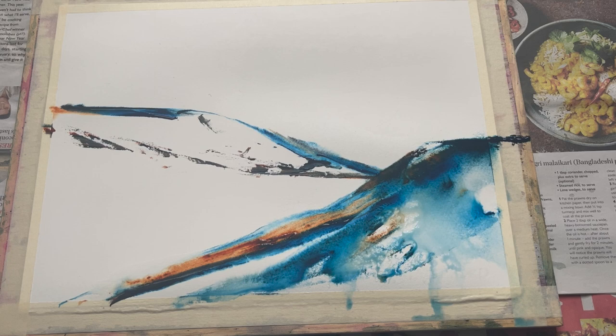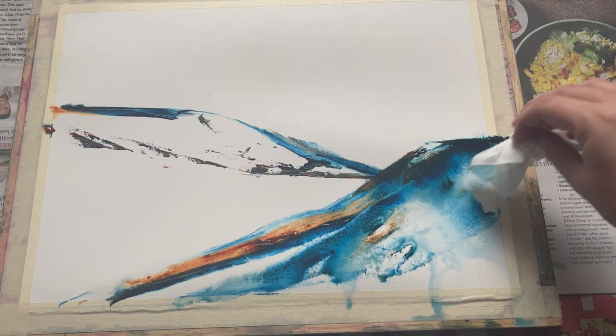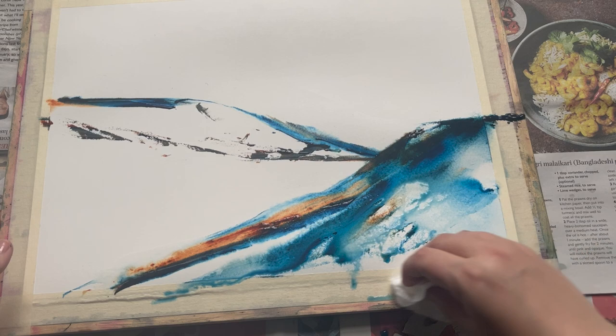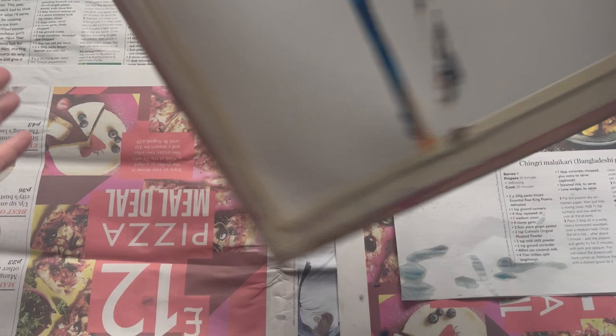I wanted to maintain as much of the white paper as I possibly could, so I'm being quite careful with the water spray. One problem is that you do get excess water pooling on your paper, which can sometimes cause problems, so I can just dab that out with a little bit of clean tissue or kitchen towel or a clean soft cloth, and then just re-spread the paint by lifting my board up, tipping it, and letting the small amount of water and paint run back to prevent the blotting marks you often get with the tissue.